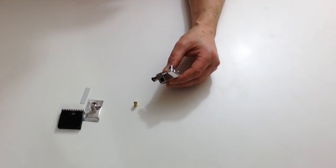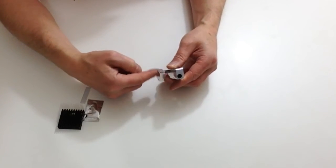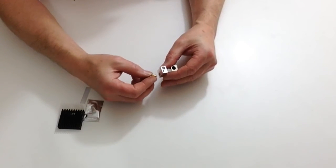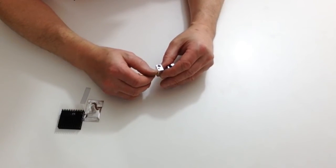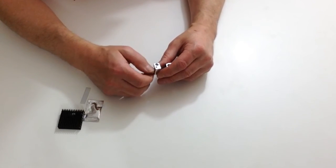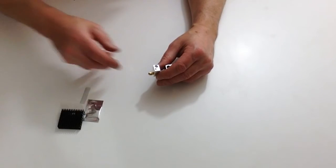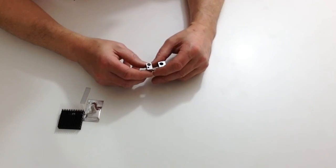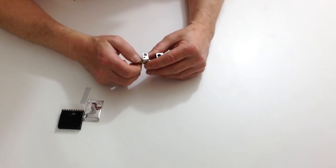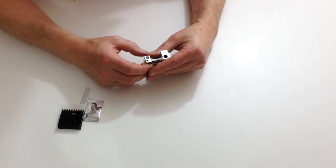Very carefully screw the head block onto the heat block. Don't do it all the way — if you have, just take it back slightly. Take the nozzle and carefully screw it into the end of the heat block. We're basically looking for a gap of about one millimeter to the heat block.